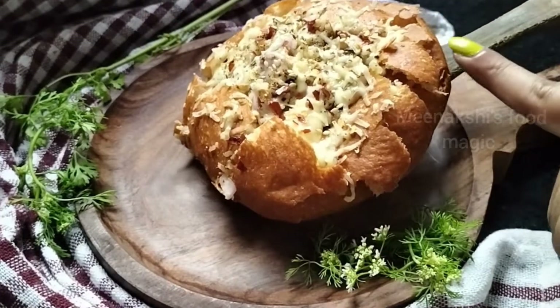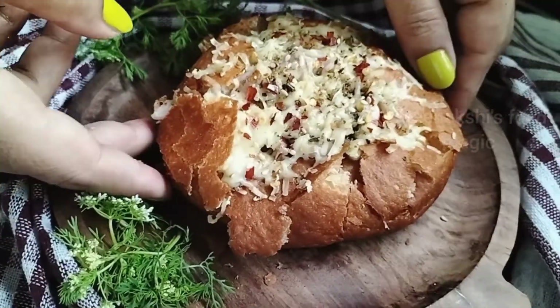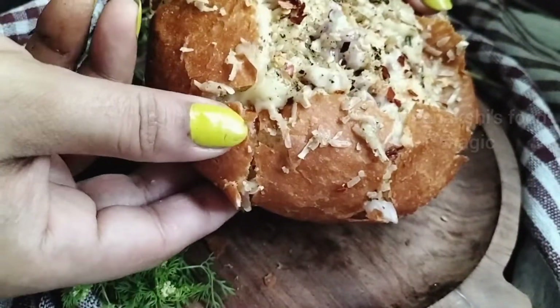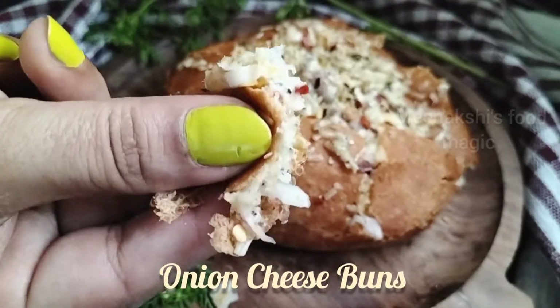Today I have a very yummy recipe that is ready in 5 minutes. If you want to eat this recipe, you will forget all the pizza and burger. Today we will make onion cheese bun.